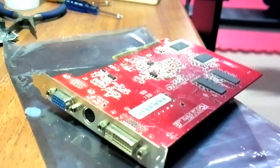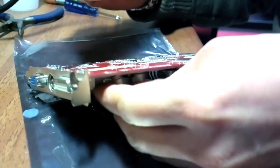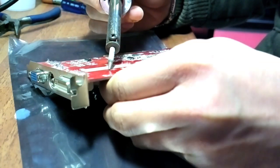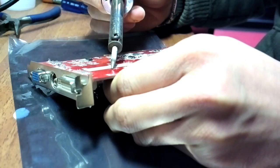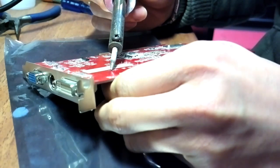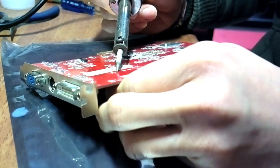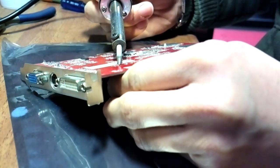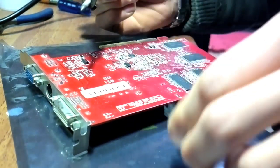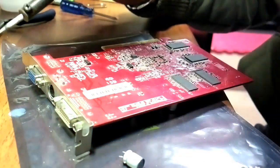So here we go. What I'm trying to do is heat up each individual leg of the capacitor attached to the solder, enough to pull it out directly. It's not the professional method, but with this type of lead-free soldering it's usually more difficult to remove it from the solder, so it's easier to just heat it enough so you can pull out the capacitor like this.